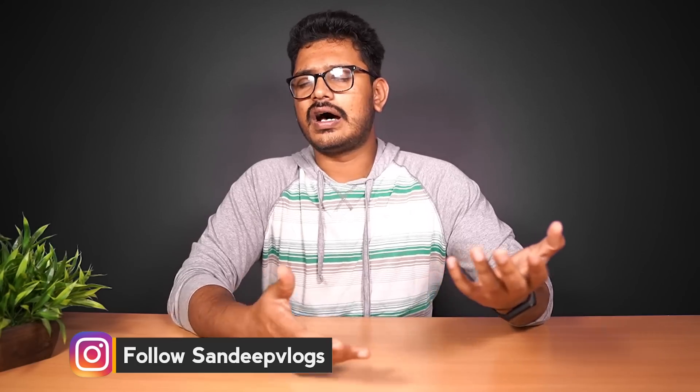If you haven't already, please subscribe to this channel.